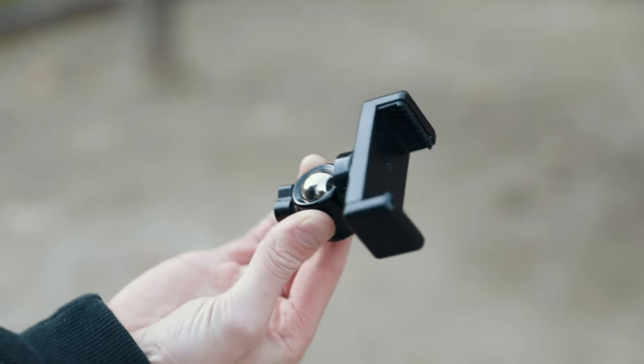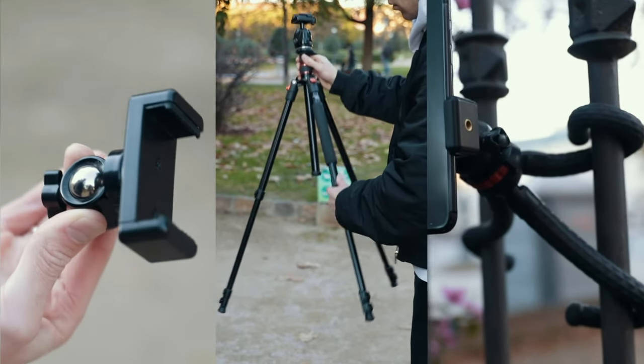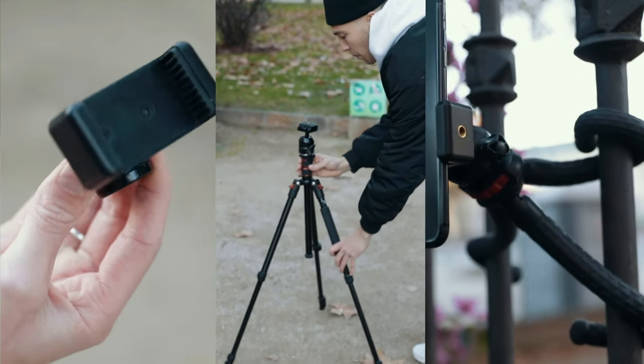Make sure you have a phone clip for it though, that you can screw on top and then mount your phone. You can get all these clips and tripods on Amazon at a very low cost.